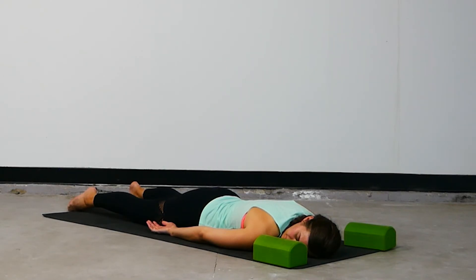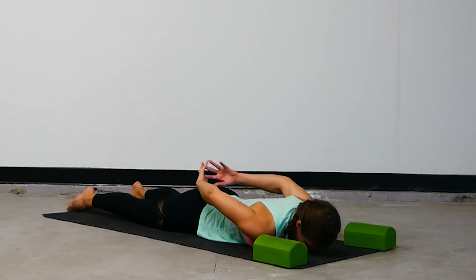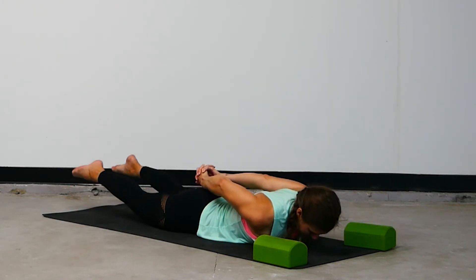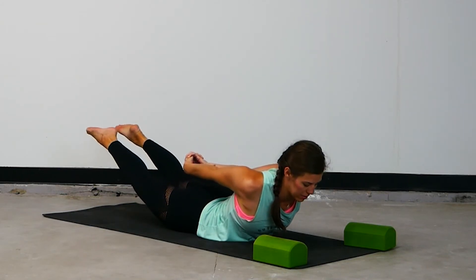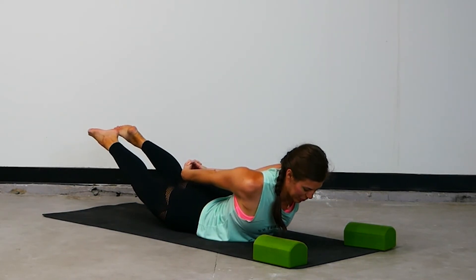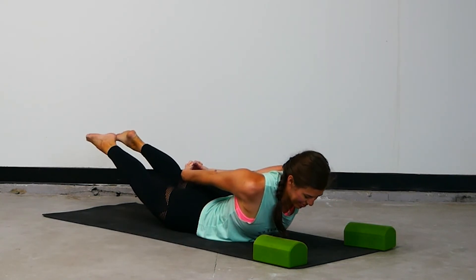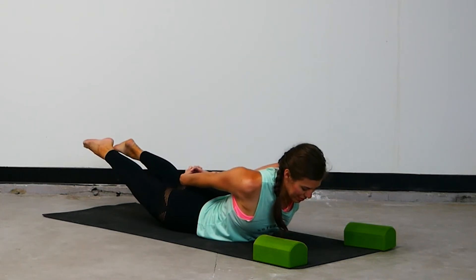Slowly bring your chin back to the mat. Bring the hands to interlace behind your low back — locust pose. Lift the chest and the legs up off the mat, then take your fists and press them straight back towards your feet. You'll feel the shoulder blades squeeze together. From there, see if there's a bit more lift through the body. Breathe and trust. Last three... two more... breathe it in... let it go. Release.